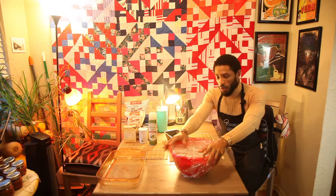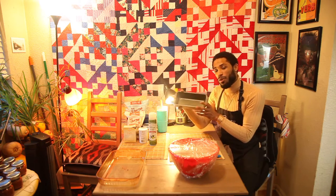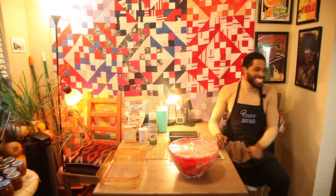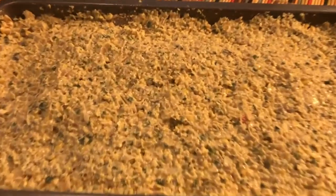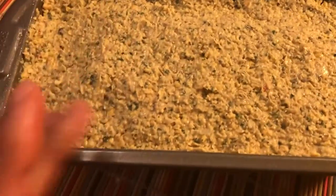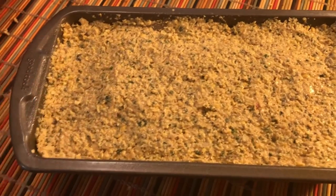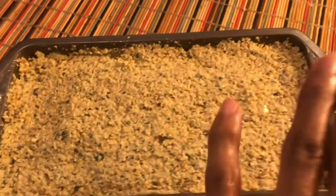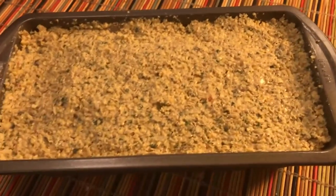So we got our falafel mix here - we left it in the refrigerator for about an hour or so. We're going to scoop out a good portion of it, go ahead and put some olive oil in our pan to spray it down so it's nice and covered. Then throw this all in the oven for about 25 to 30 minutes at 425. Once it gets nice and brown and firm, we'll know we're all said and done. Make sure it's nice and impacted in there - typically what we would do with falafels is make little balls, so we'll have them squished together all nice and tight.